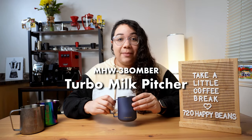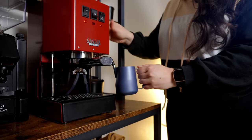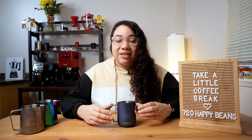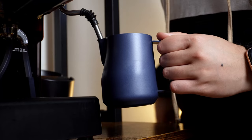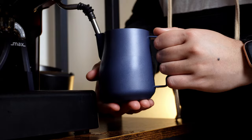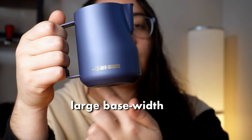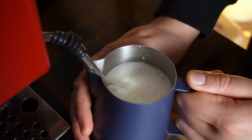The Turbo Milk pitcher from MHW-3 Bomber is ideal for steaming and texturizing milk. When you're steaming milk, you will reach a temperature of around 70 degrees Celsius. This milk pitcher has a nice teflon coating outside, which helps concentrate the heat inside the jug, and this prevents you from burning your hand. At the same time, it has a larger base width, which allows for better aeration and to create that whirlpool effect that will produce the microfoam for latte art.